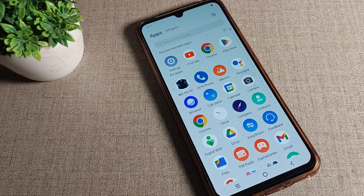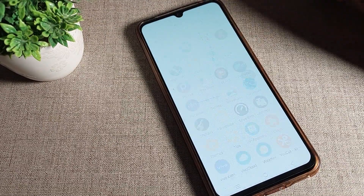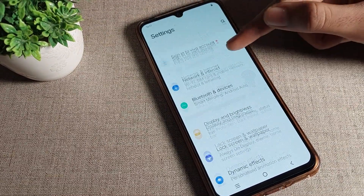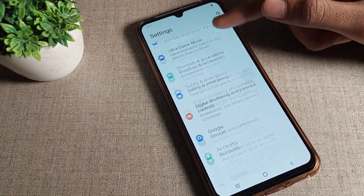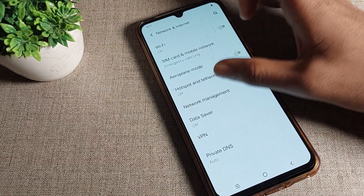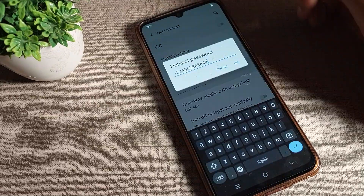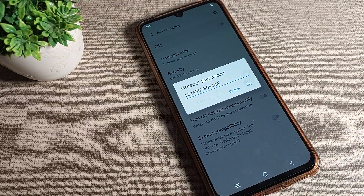Now let's see how to check a hotspot password on a Vivo phone device. First, open your phone Settings. Then scroll down and tap on Network and Internet. From there, click on Hotspot Settings, then click on Wi-Fi Hotspot, and tap on your password to view it.